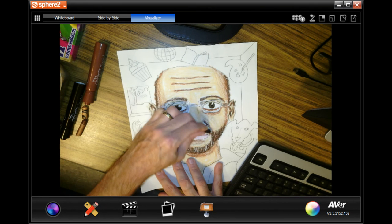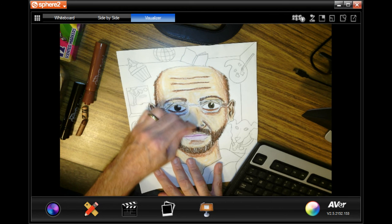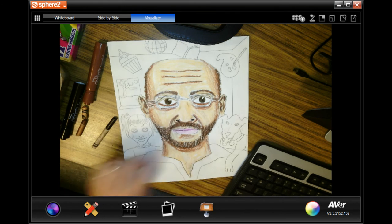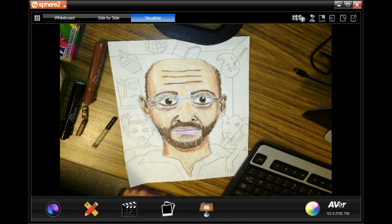For the skin, definitely crayons. The hair, I would say also crayons. And I'll start doing my glasses next week. Have fun.